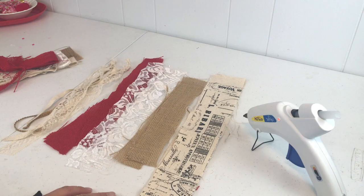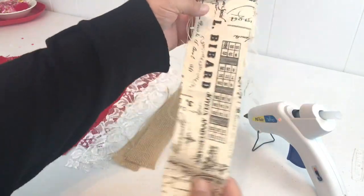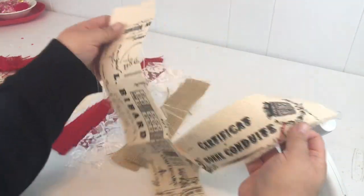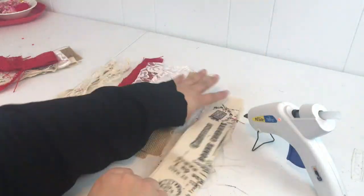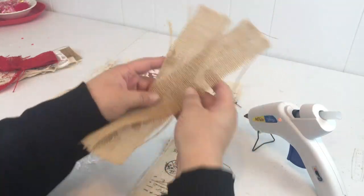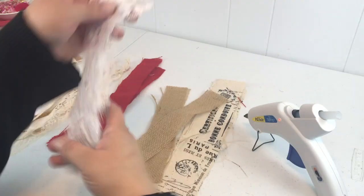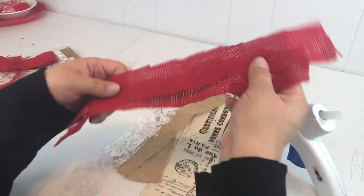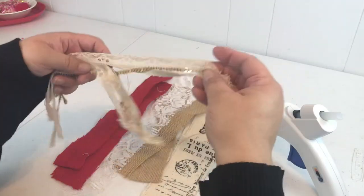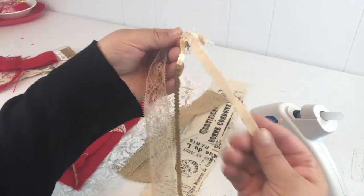The materials we need to make this are just strips of fabric. I have some printed canvas here, two strips, and then I have a couple strips of burlap. These are all just scraps I've had laying around forever. I also have some lace trimmings and some red burlap that I got from a bag — I just cut up a bag into strips.